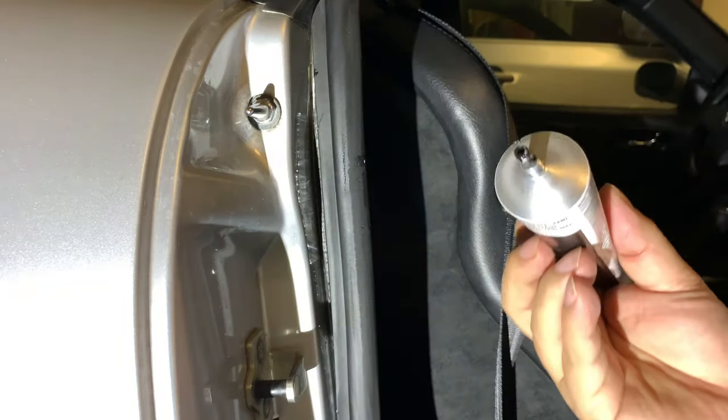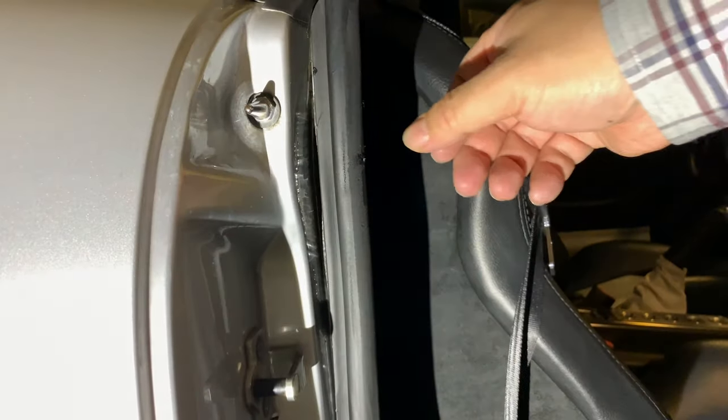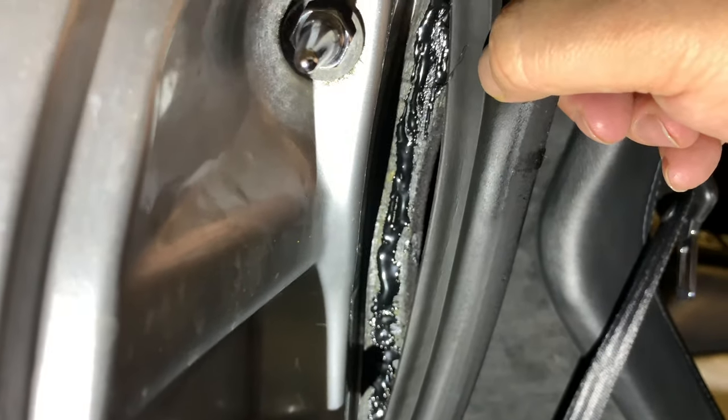I'm kind of getting it on the threads here so I'm going to cap this sucker off. Now what I want to show you is I dabbed it up where it was drying, where I got it in places I didn't want, and it's already getting tacky.